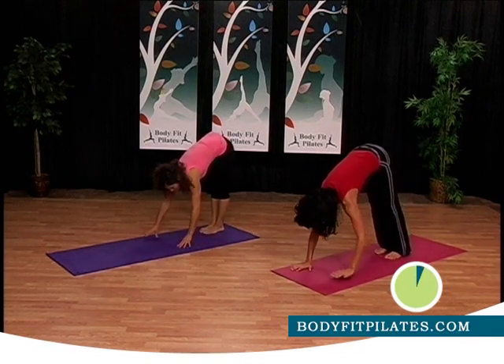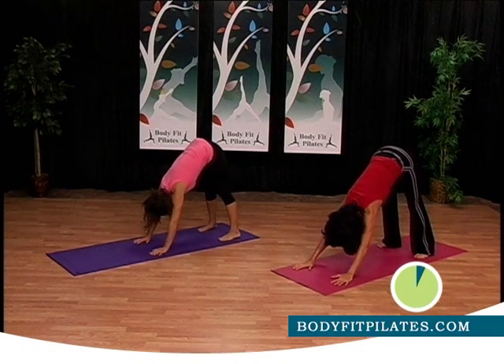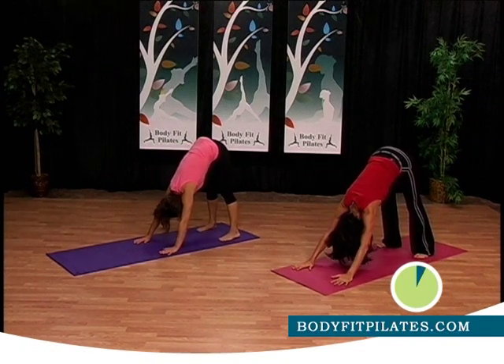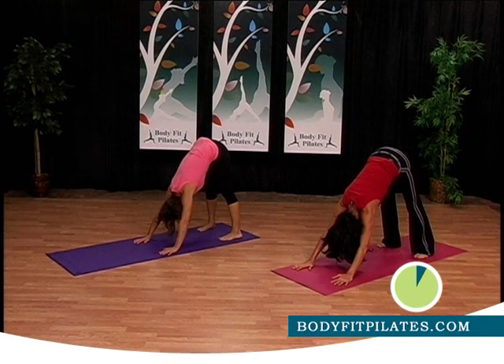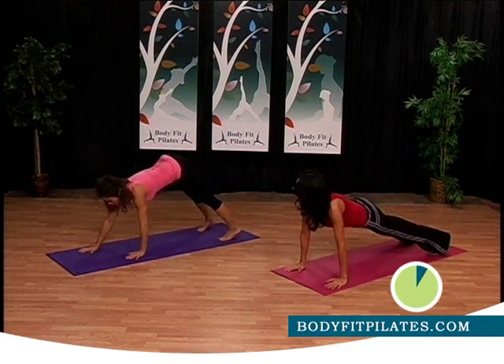Walk your hands out to down dog position right here. Hold it here, push against the floor with your hands, drop your head, push your heels down on the floor. From here we're coming into plank position — into plank. Hold your plank.